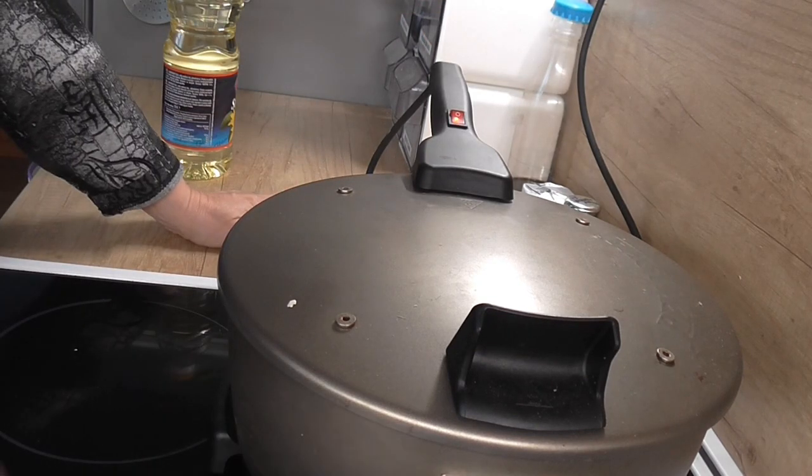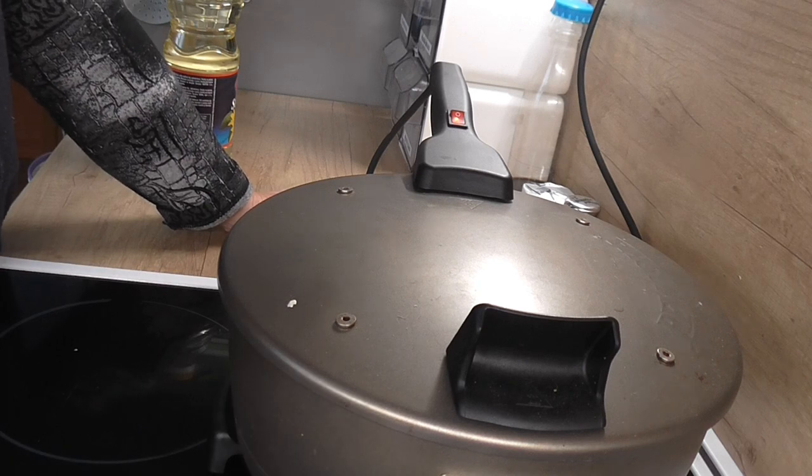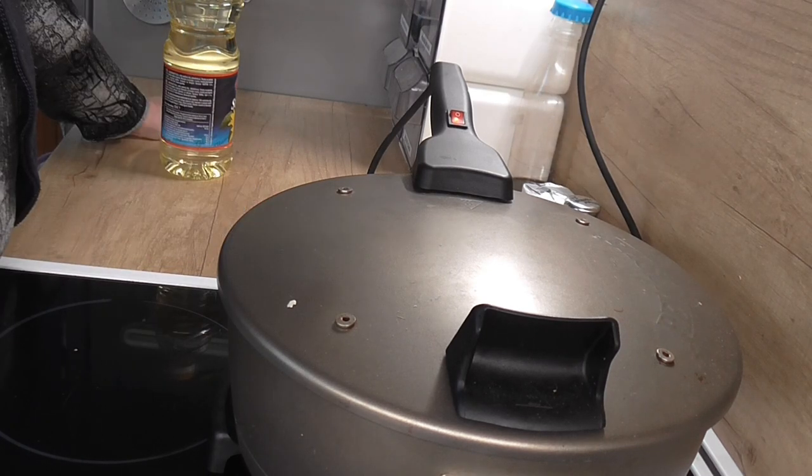Já to zapínám teď, ono už to trošku bylo předehřáté, ale teď to zapínám naplno. Pokud to budete péct v troubě, tak na 200 stupňů, 35 až 40 minut.